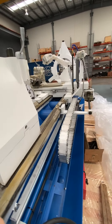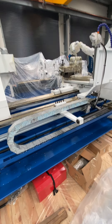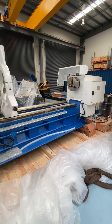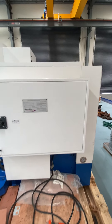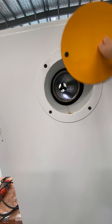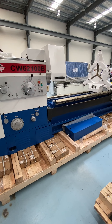Going to the back of the machine, you can see here this is a scale for your digital readout for your longitudinal axis. The machine comes with a taper turning attachment as standard. So that's the Puma CW62100B centre lathe.